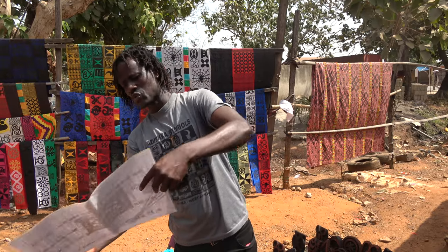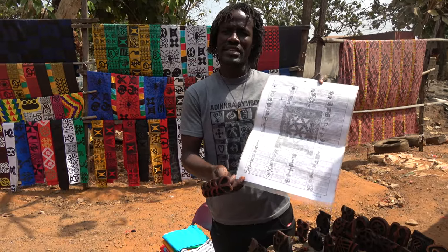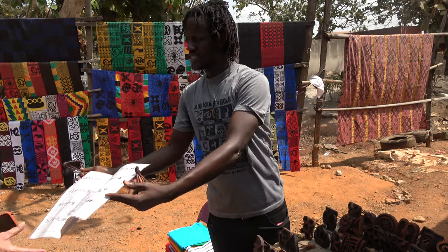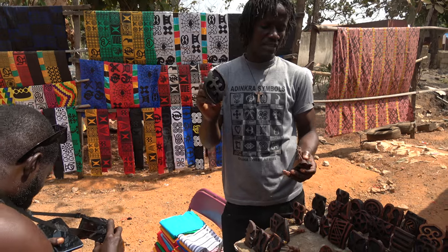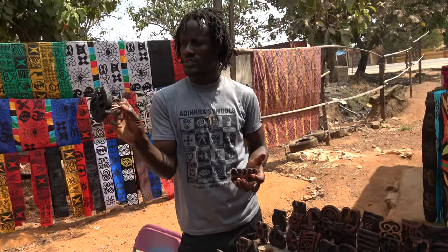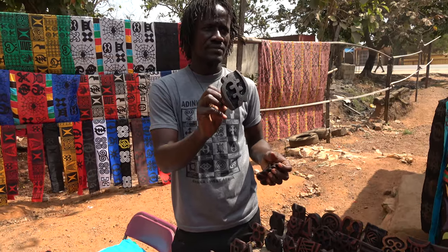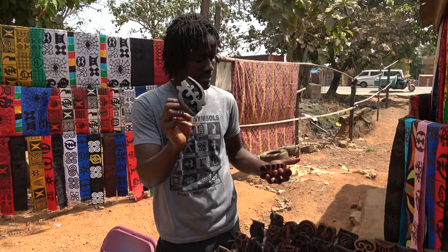So when you go through the charts, the old symbols — there are about 60 symbols in here. Now they have more than 60, because some of the new ones are coming. And this is the first symbol, called Jinyame — except God. Without God you can't do nothing, because you believe God. Christians — this is the symbol, the Christian symbol.